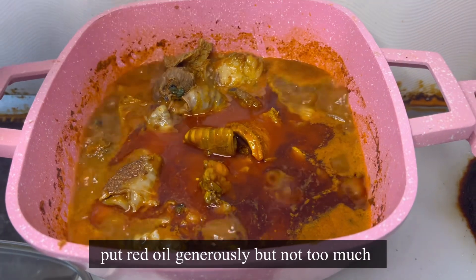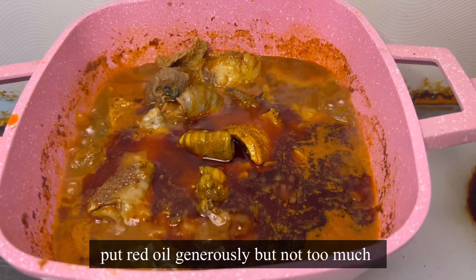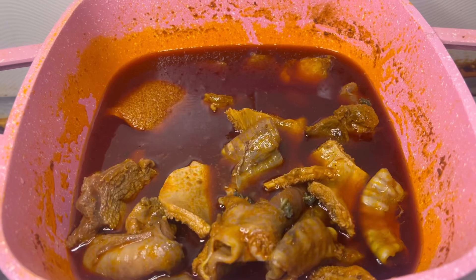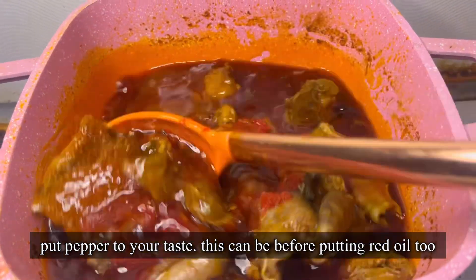After that, put your red oil generously — not too much though, just generously — so that you're not just eating a touch of Afang soup drowning in red oil. You need the red oil to also help thicken the soup.